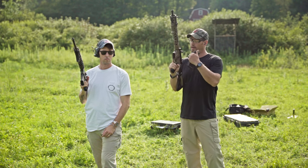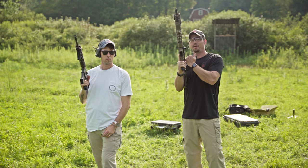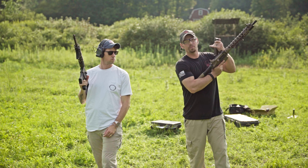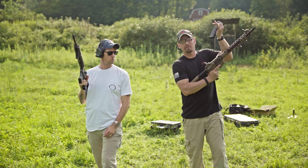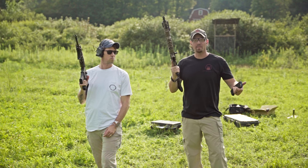With a regular ambidextrous charging handle, you got to get a hold of it — it's kind of hard to hold a mag and get down there and get a good grip on that charging handle. With the hard charger and its built-in design, you can charge it from anywhere.